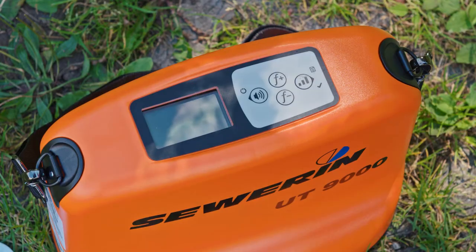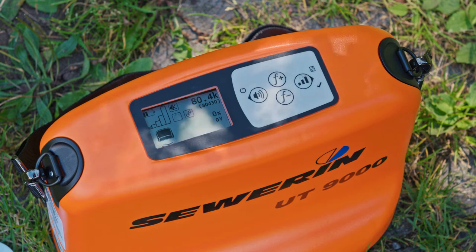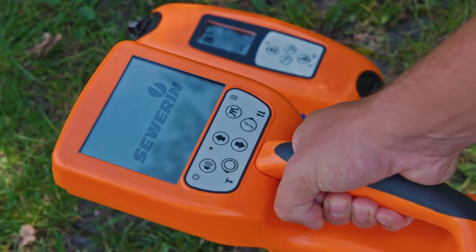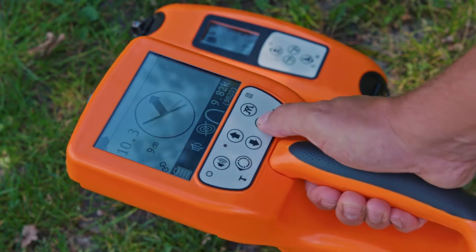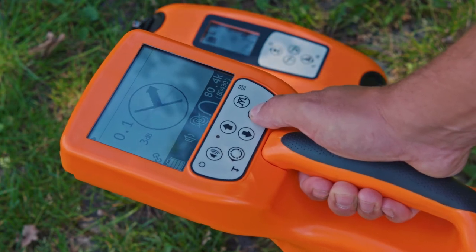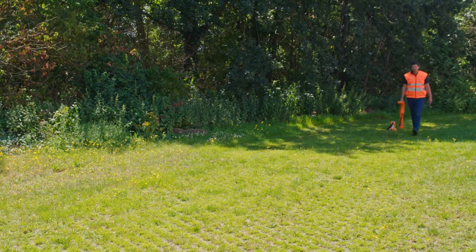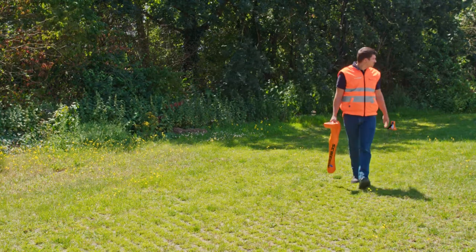For this energizing mode, no set of cables is needed. Now switch on the generator. In the display of the UT9012 you will see that the indirect mode is active. Select a medium output power. Now switch on the receiver UT9000, select the locating mode 'line' and signal behavior 'maximum wide', and select a suitable frequency. For indirect energizing of lines, frequencies above 10 kHz are best suitable; for this example we are selecting 83 kHz. Make sure that you keep a longer distance from the generator for indirect energizing mode than for direct. Now adjust the amplification and start locating.